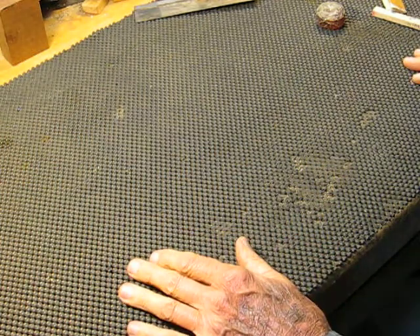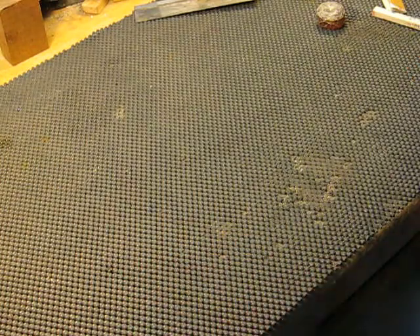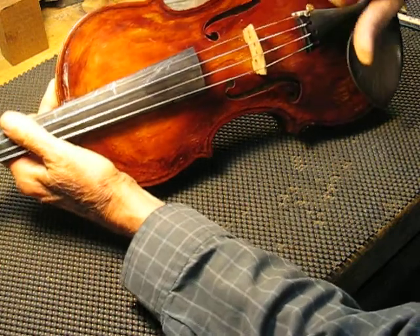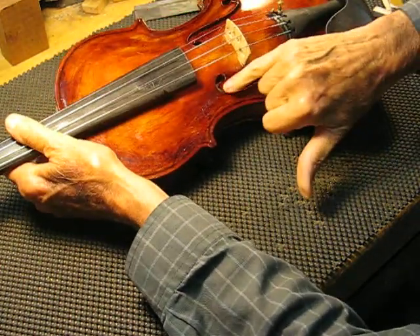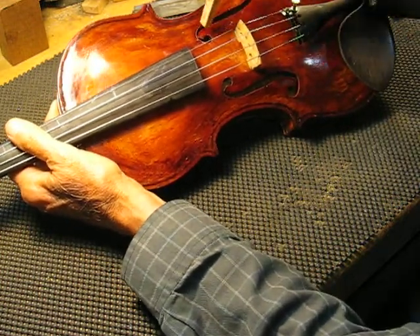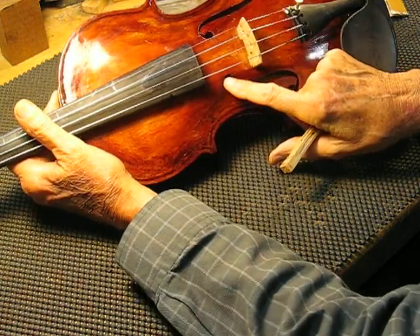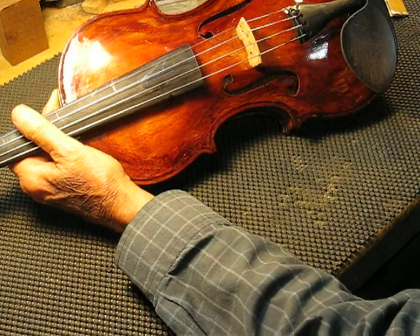Good afternoon. Dave Lang-Sether from ViolinResearch.com. Today I want to talk about tuning of the sound holes. I'm going to call these little extensions of wood reeds just for our purposes. The tuning of these four ends actually has a large determination on what the voice of the violin will be.